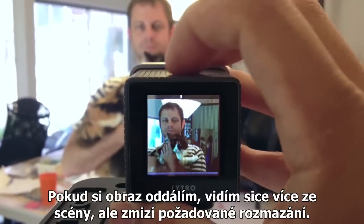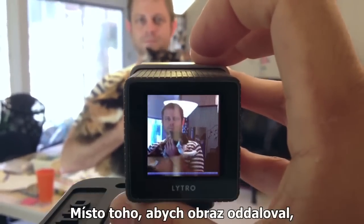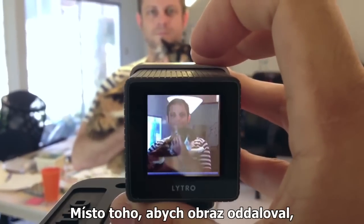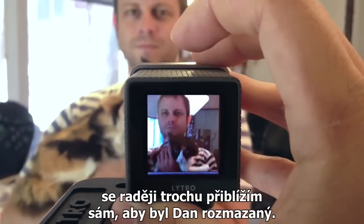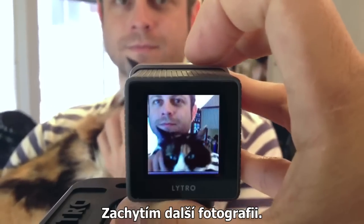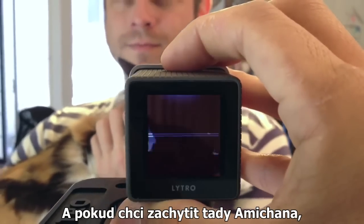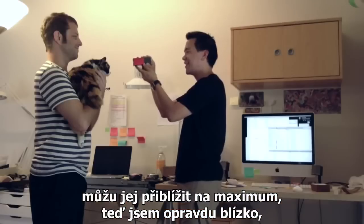If I zoom out you'll see I get more in the frame but there's no longer much blur, so if I were to take a picture zoomed out further I would have to get a little bit closer until Dan starts to blur again. Take another shot, and if I wanted a portrait of Ami-chan here I could zoom all the way out and get really close.